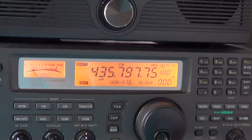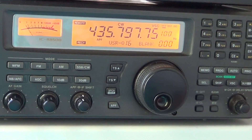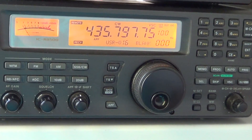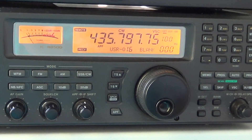This is HO-68. HO-68 is an amateur radio satellite. Unfortunately, the repeater transponder failed on the satellite, but the beacon is still functioning. So this is the beacon.